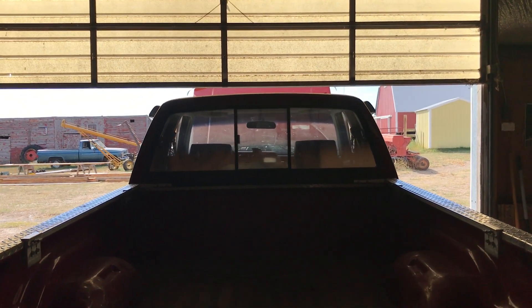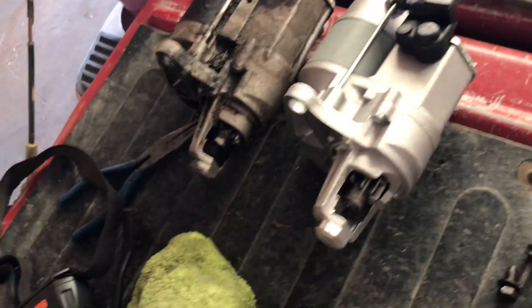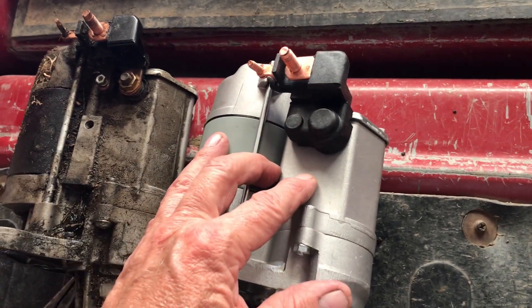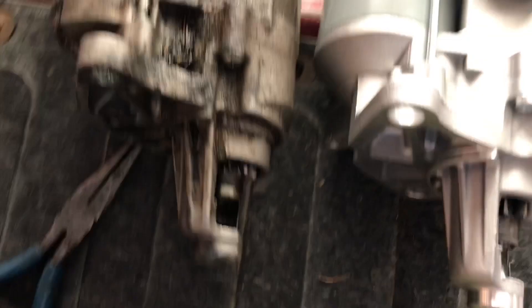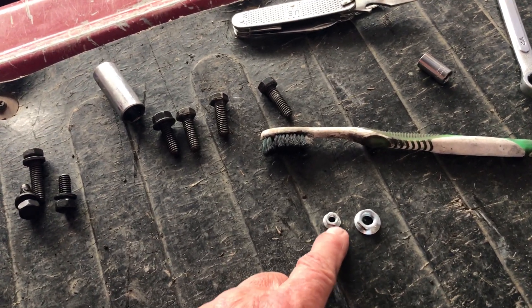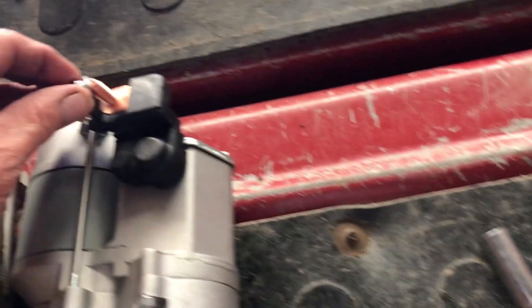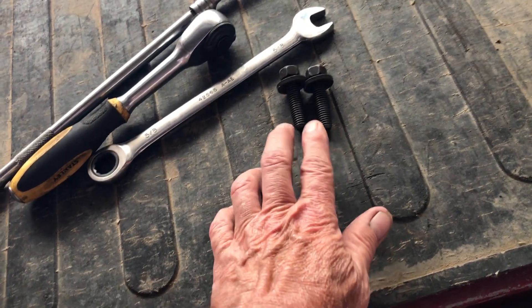We're working on the 1992 Dodge Dakota LE and we're preparing to put in a new starter. Here's the new one — it's a little bit smaller in length, but the back is the same. The difference is this bolt is 5/16, not 9/32 as it was on the old one. That goes right there. This one's still half inch, 5/8, or 16 millimeter — that holds the starter in.